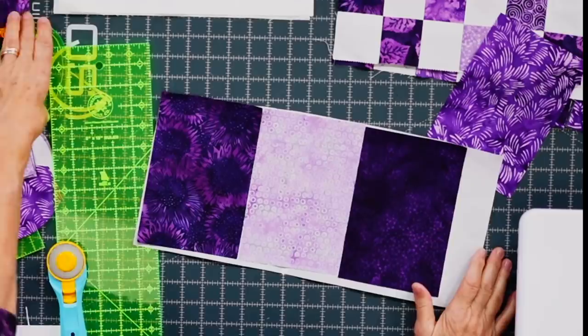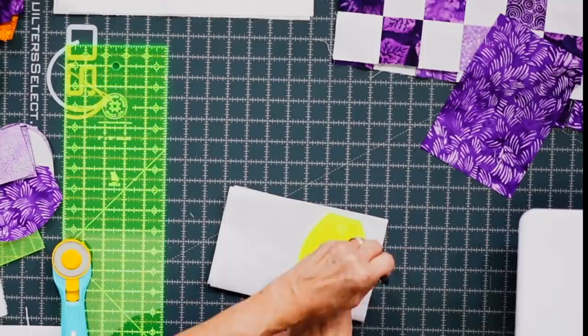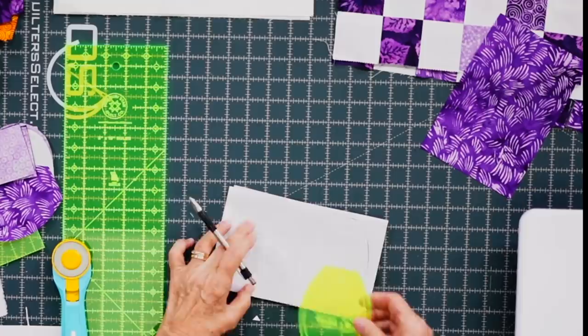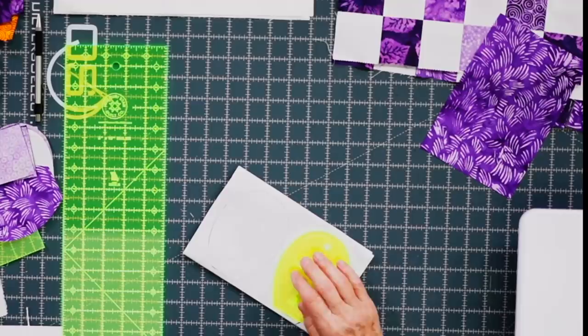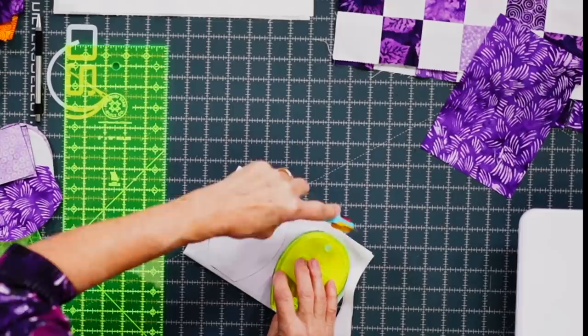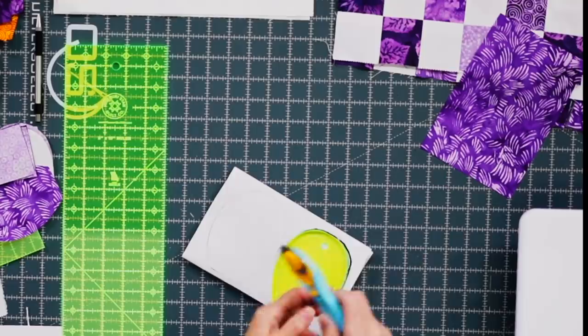Once your pieces are attached to your heat and bond, you're going to trace your petal template. I like to fold these in half so I only have to trace it one time. I trace around the petal template like this. You can use a rotary cutter to cut them out — it has a nice easy curve — but I prefer scissors. A smaller rotary cutter also cuts the curves fine, but I'm old-school and started sewing with scissors.